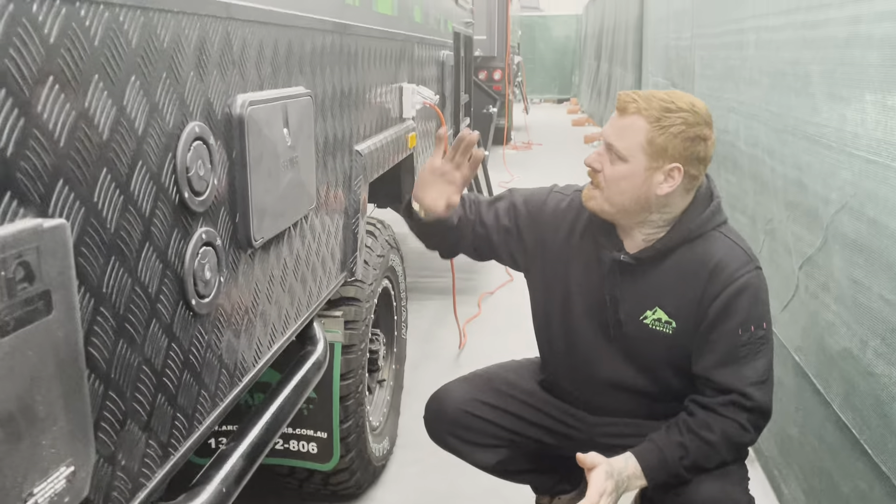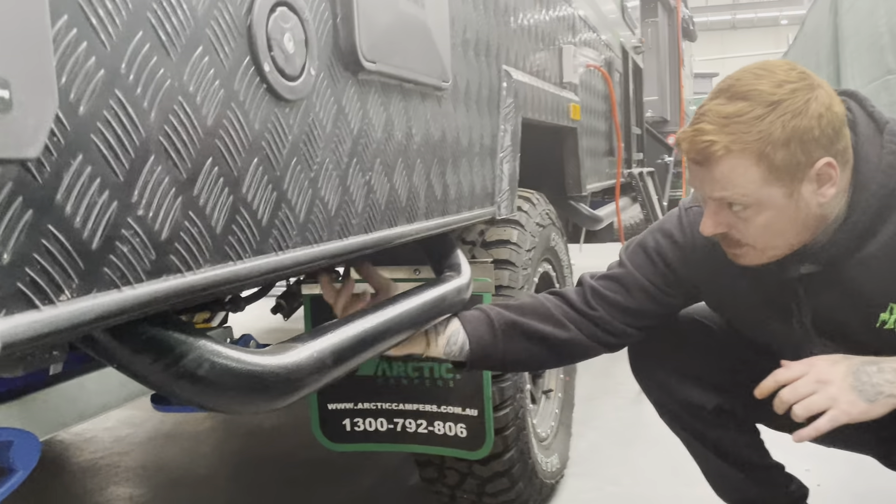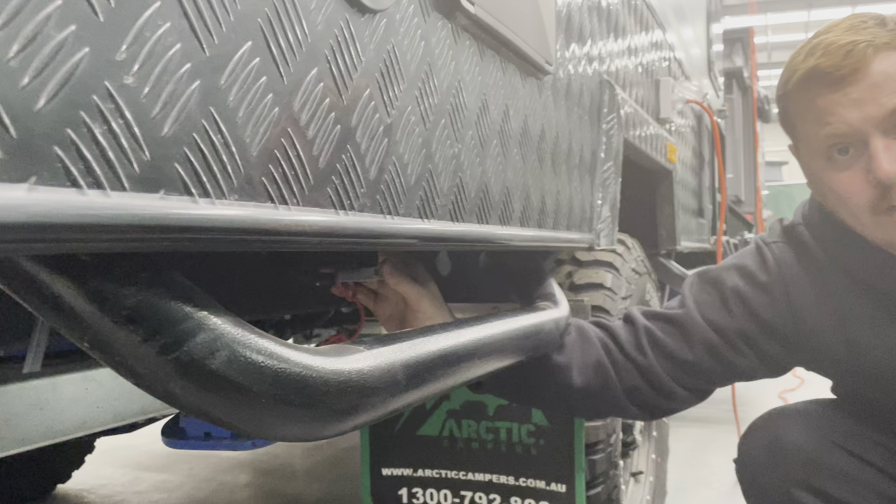How are we going everyone? So today on this side of the van I just want to run you through how our external solar works. Just here you'll see this red little cap — you pull that off and you've got an Anderson plug here.